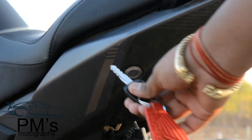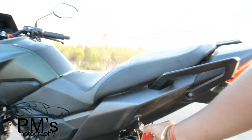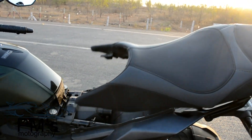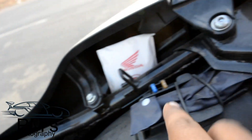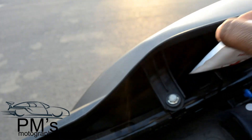There is a small tool box here. You can open the seat by inserting the key. The seat can be attached and secured, and there is a storage space underneath where you can keep items like a bandage kit.